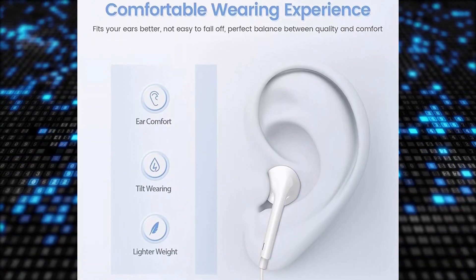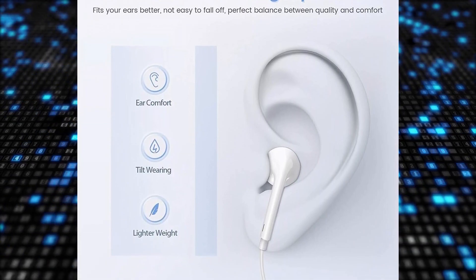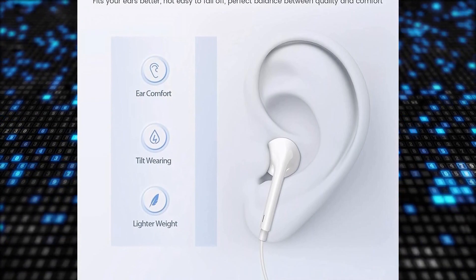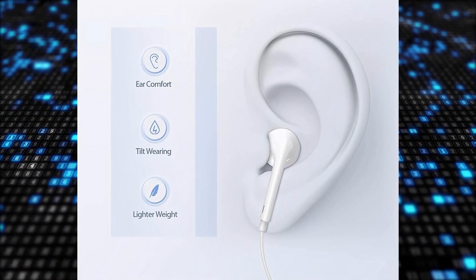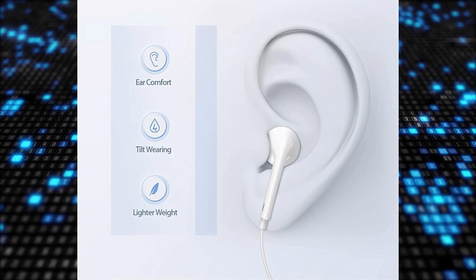These earbuds are compatible with a wide range of iPhone devices, including iPhone 14, 12, 11 Pro, iPhone XS, XS Max, XR, iPhone 8 and 8 Plus, 7 and 7 Plus, iPad Pro, Mini 4, and Air 2.